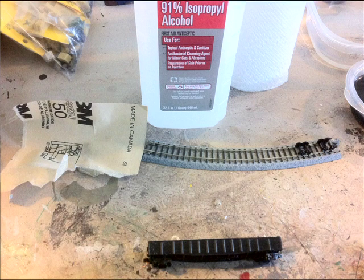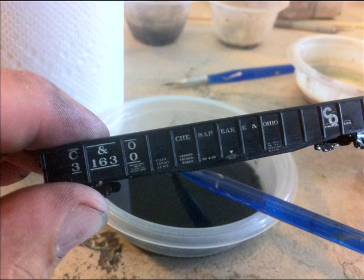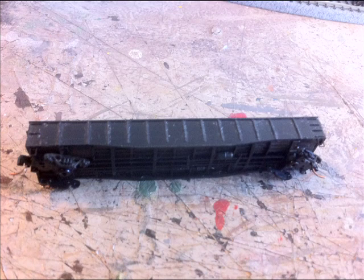You can take the wheel set off first if you want to, but you've got to get the lettering off. For the lettering, I used 91% rubbing alcohol. But I've got to warn you, this is going to take a little while, so give yourself a little bit of time. The rubbing alcohol will work. You might want to use an old paintbrush or an old toothbrush to kind of chip away at it. Some people even use brake fluid — I think that can also take some of the paint and the decal off. But once you get that off, make sure it's perfectly dry before you start the next step.